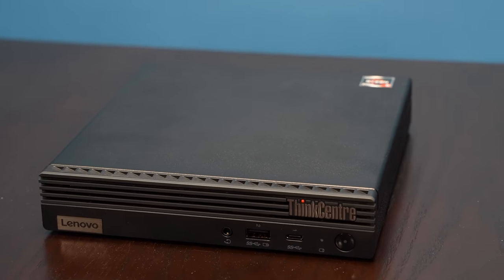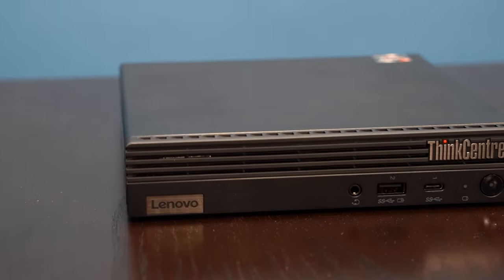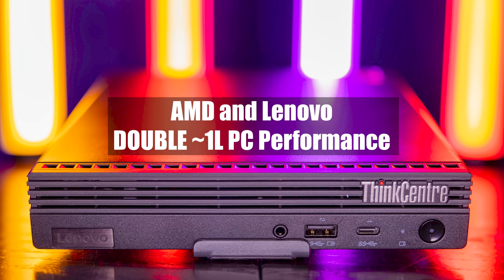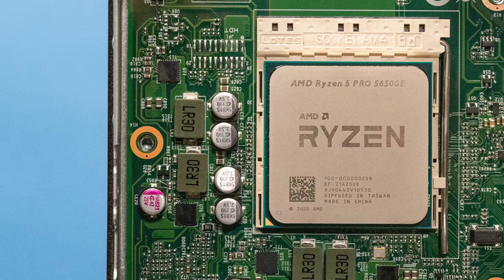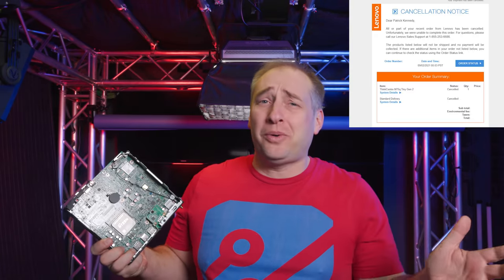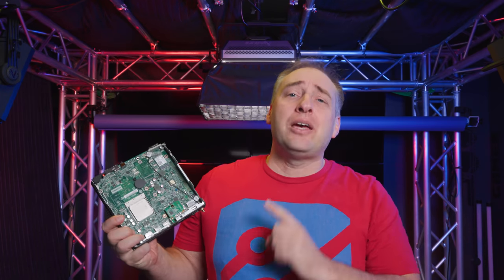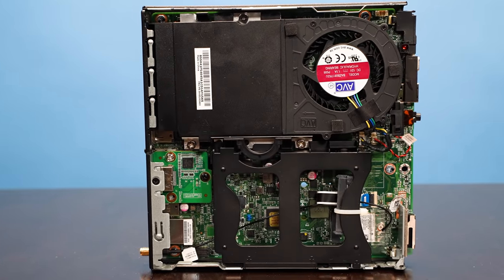The first thing we need to talk about is the system. This is a Lenovo ThinkCenter M75Q Gen2 Tiny. We've done the Gen1 and previous Gen2 versions of this system. The previous Gen2 had the Ryzen Pro 4000 series processor; this is the 5000 series. I've been waiting a long time to get one of these — I think I ordered one back in 2021 and it never arrived. I was finally able to get this system from major distributor Tech Data.